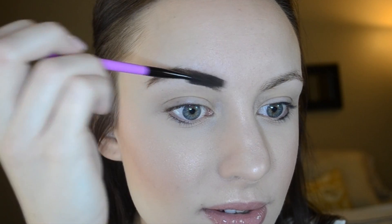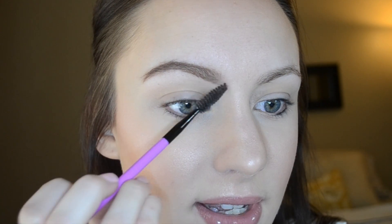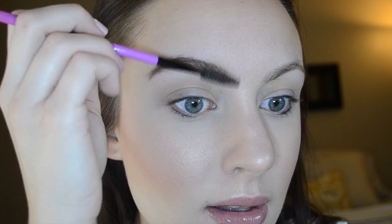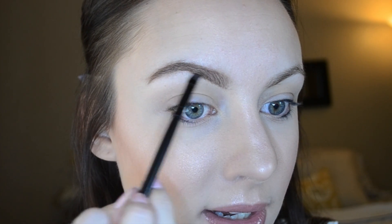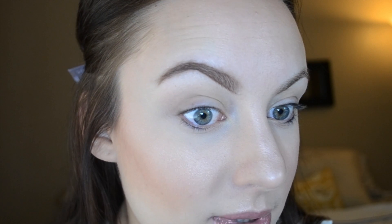Then I like to move my spoolie back and forth just like this, which will lighten up that inner part. Like I said, I like that ombre look so I like to keep it light in the front. Then I just go back in and touch up any areas where I need to. I really like to keep the bottom edge pretty sharp.